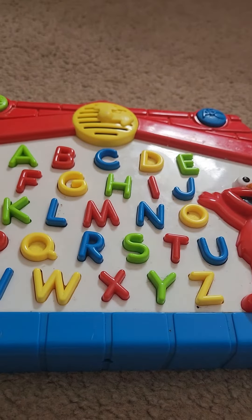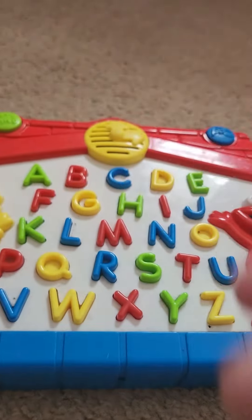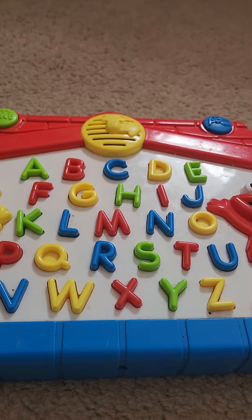Let's find F. That's great! You found F.